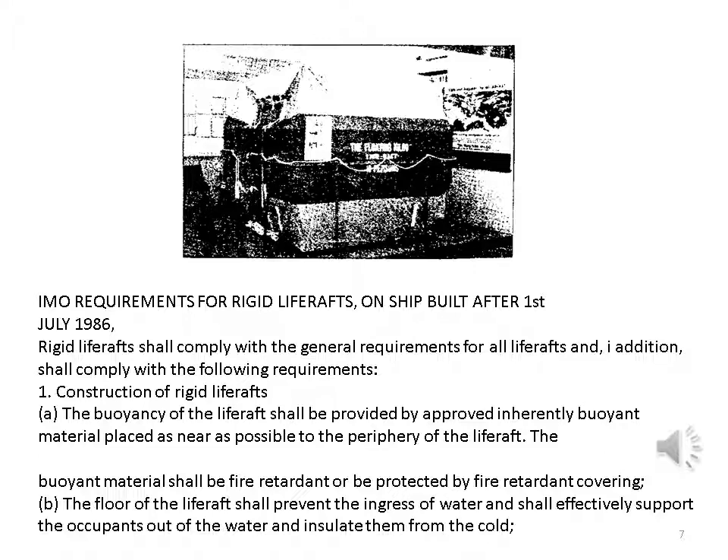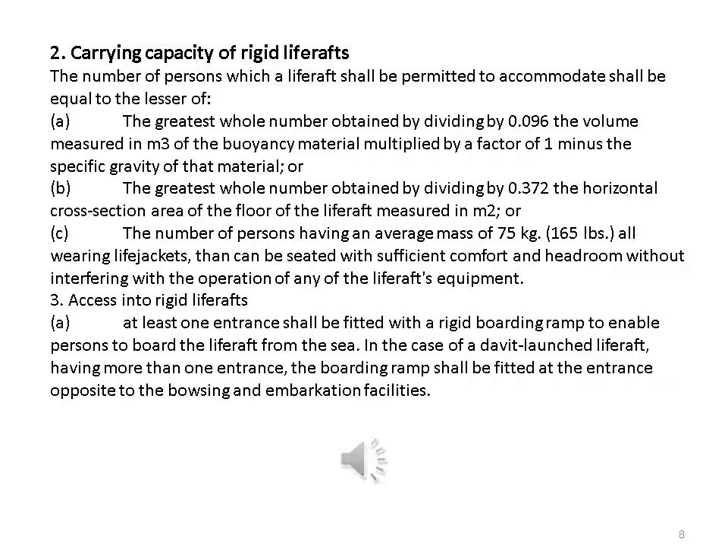The floor of the life raft shall prevent the ingress of water and shall effectively support the occupants out of the water and insulate them from the cold. Carrying capacity of rigid life rafts: the number of persons shall be equal to the lesser of — a, the greatest whole number obtained by dividing by 0.096 the volume in m³ of the buoyancy material multiplied by a factor of one minus the specific gravity of that material; or b, the greatest whole number obtained by dividing by 0.372 the horizontal cross-section area of the floor in m²; or c, the number of persons of average mass 75 kg wearing life jackets that can be seated with sufficient comfort and headroom.